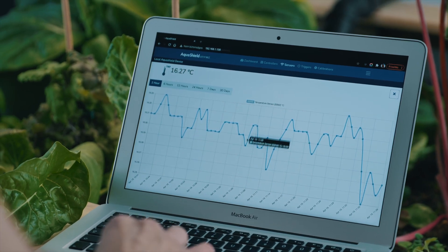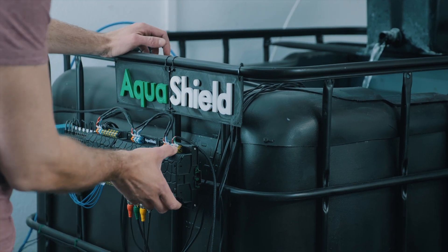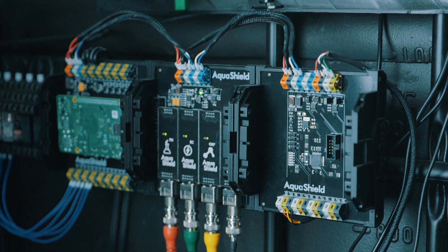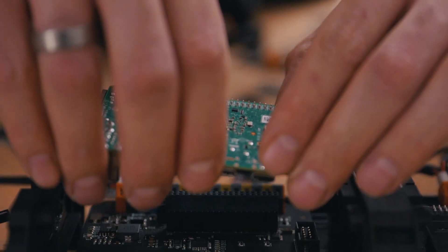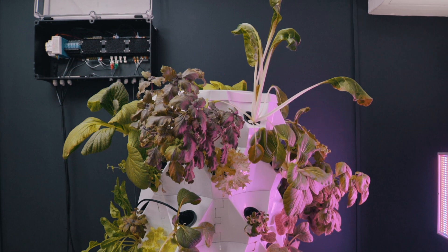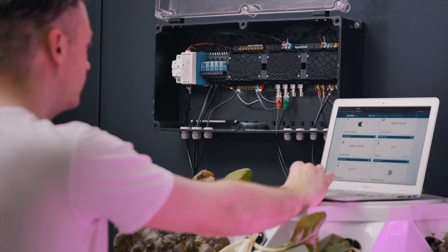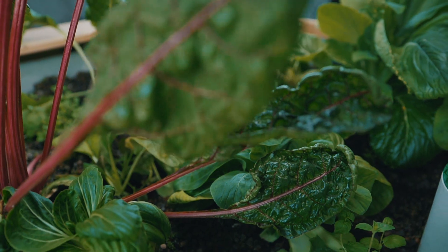You can analyze your system in ways that weren't possible before. We designed Aquashield as a modular system, so you can add new modules as your garden grows. The next generation of Aquashield will take your hydroponics or aquaponics sanctuary to the next level — giving you peace of mind, saving time, and providing higher yields without worries.